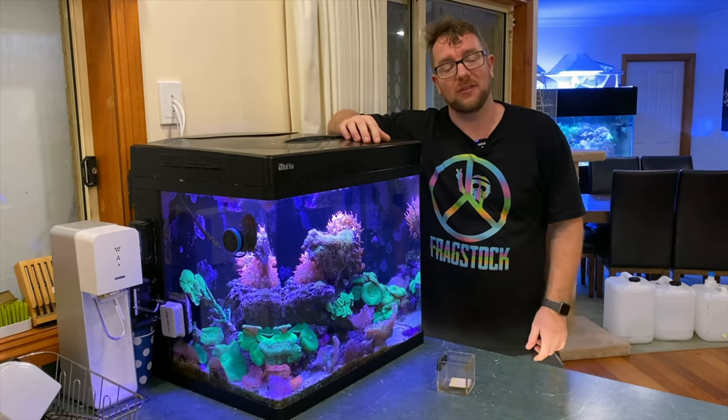Hey y'all, welcome to Parker's Reefs. On today's episode we're going to see if we can get one of these frosted rose bubble tip NEMs out of this tank.